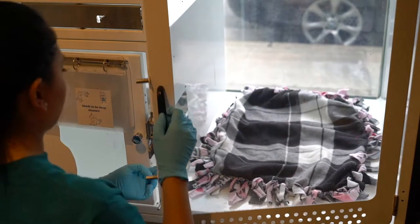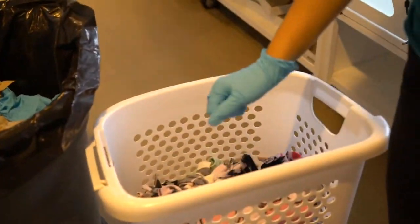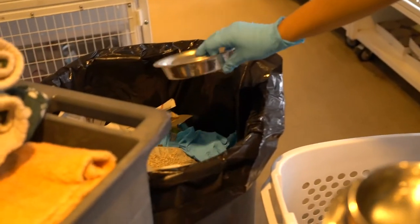Open the condo door and start by removing the blankets, shaking them over the trash can and placing them in the laundry hamper. Grab the food and water dishes, emptying them into the trash as well and placing them on the bottom of the cart with the dirty dishes.